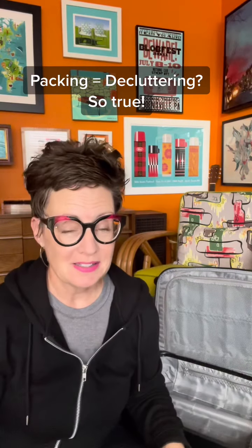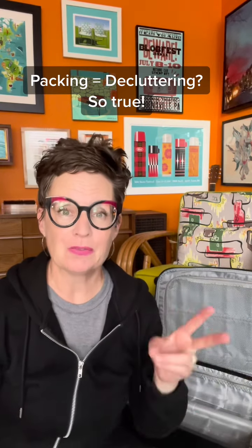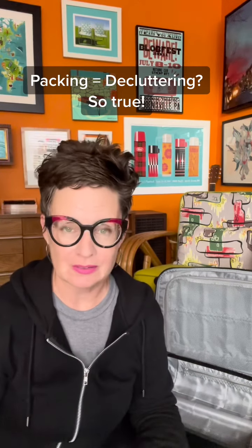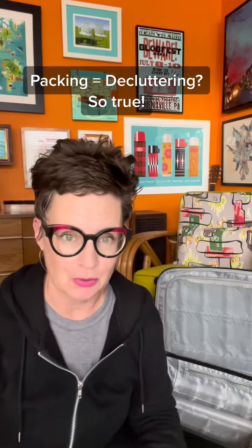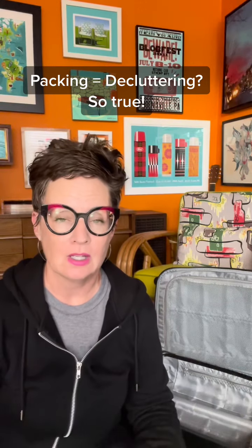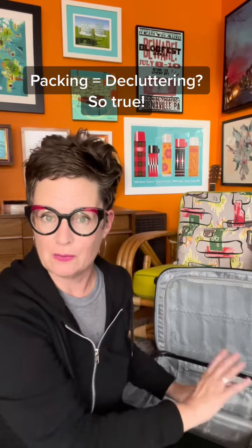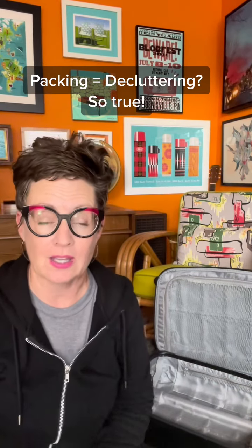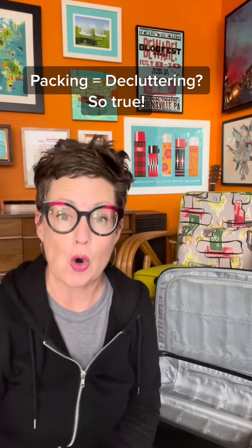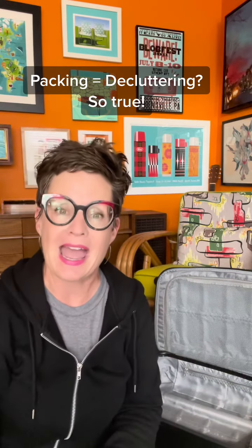Destination Declutterers. This is a bit of a twofer because it's going to be a little bit about travel — big surprise — but also how packing for your travel is kind of like making a mini home for yourself for the time you're away. The first part of what I want to share with you today, because I find it so freaking handy, is the concept of packing cubes.